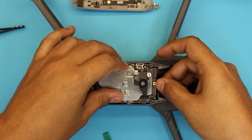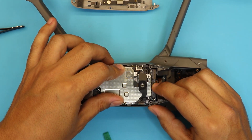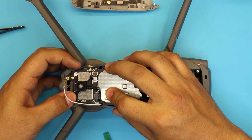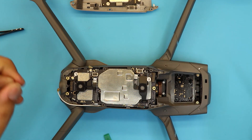Push down gently. Keep your eyes on these three flex cables and make sure they're in place. It's not fragile so you don't have to be extremely careful. Now you want to put the screws in — the front one first.